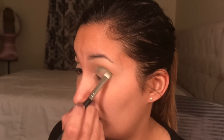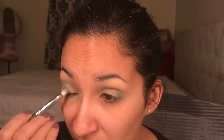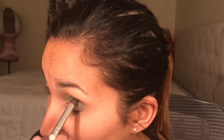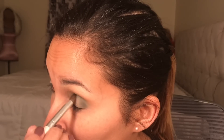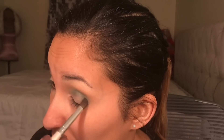I'm blending that in and I'm still using Jada in the crease. You have to use little by little, because you can always add more — you just can't take away. That's why it's taking me a long time; I use little by little just to make sure everything is blended.